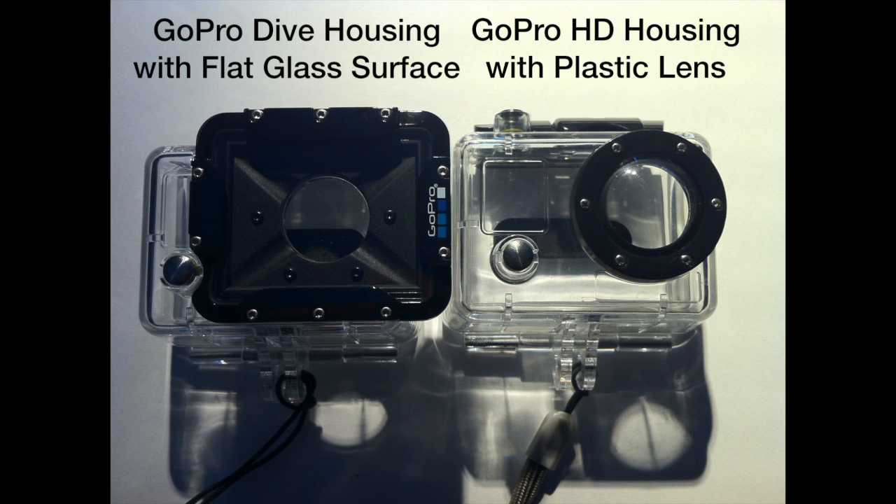To solve that problem, GoPro has come out with the dive housing, which has a flat glass surface that does not in any way affect the light coming in underwater or above water, and allows the lens built into the GoPro camera itself to do all the focusing. I did this video comparison in a rather controlled manner so that you can see a direct one-to-one comparison of the video quality using the two GoPro housings.